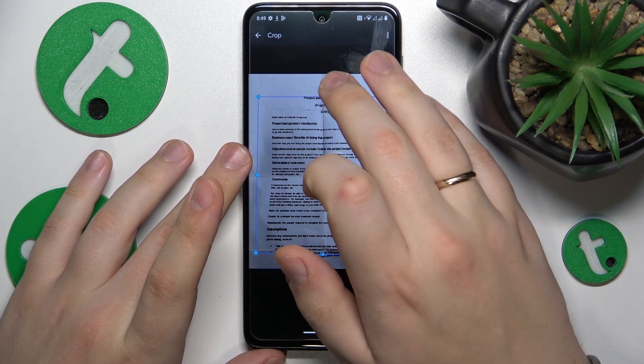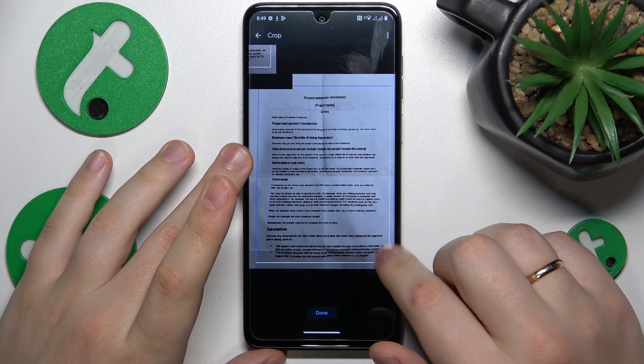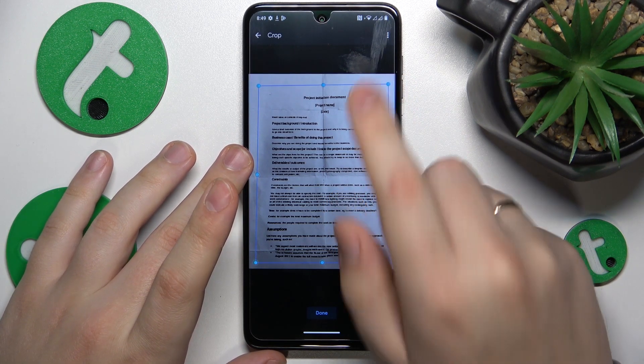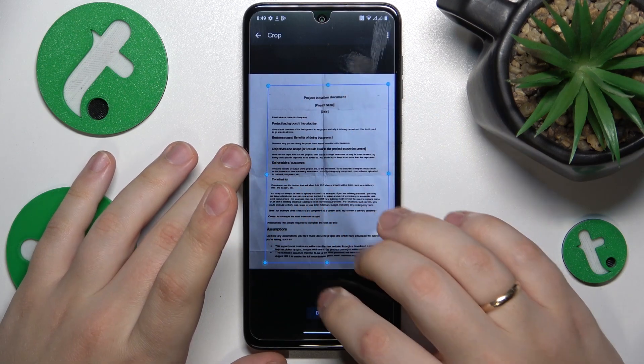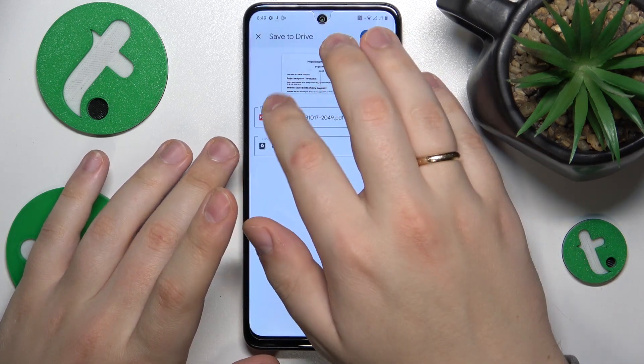You can also crop it. I'll need to make some manual adjustments to the automatic cropping that was done here, so this way it will look better. Then you can go ahead and save it.